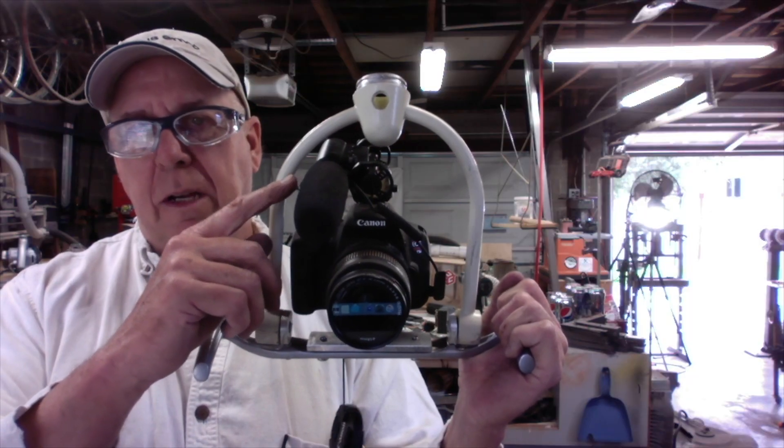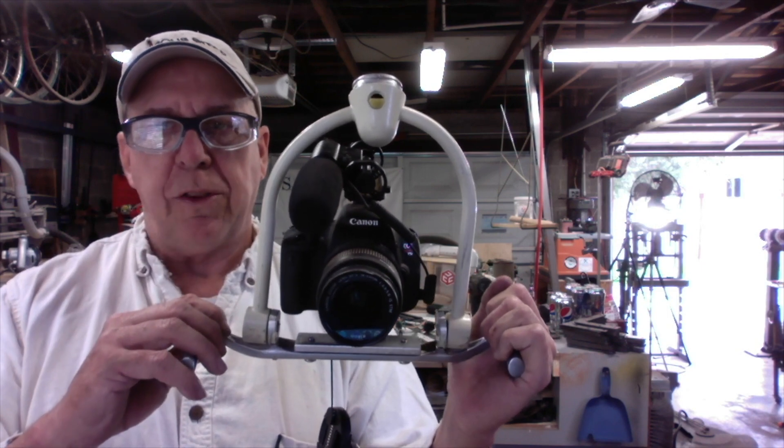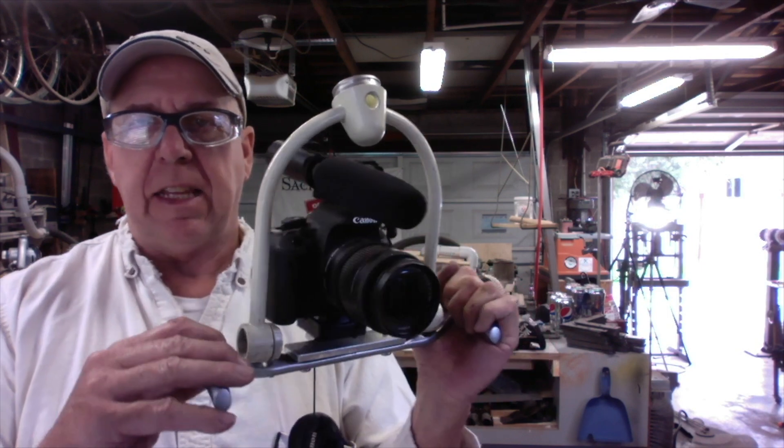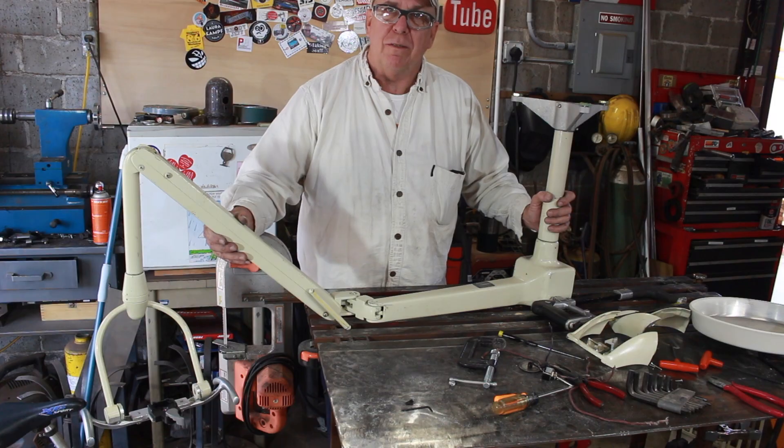To deal with the shotgun mic, all I did was turn it 90 degrees on its shock mount and the whole thing just fits in there. And that's looking pretty good to me. All that remains is to mount it to the ceiling, so let's scout a candidate location for that.